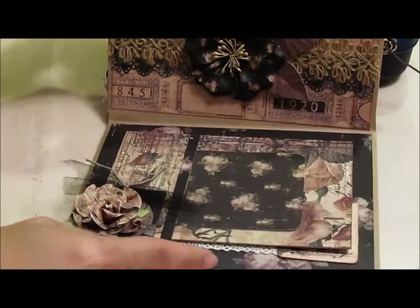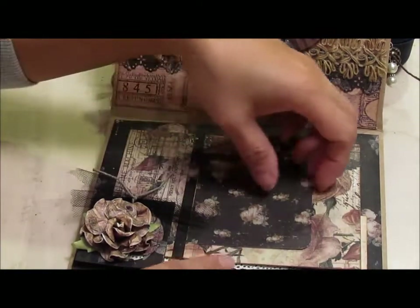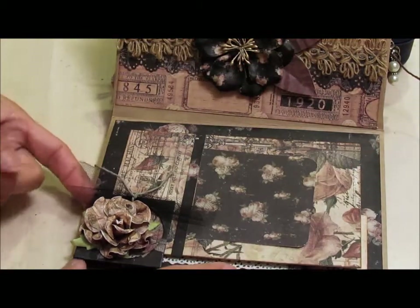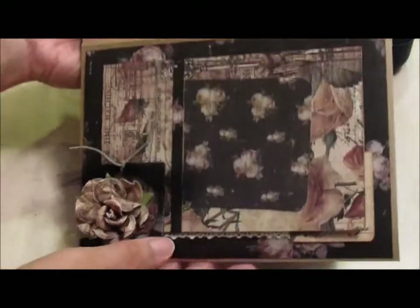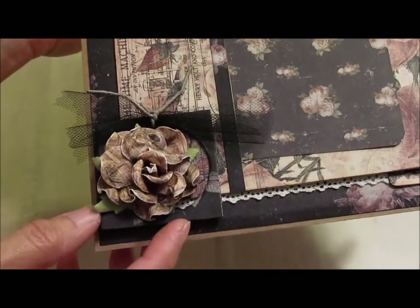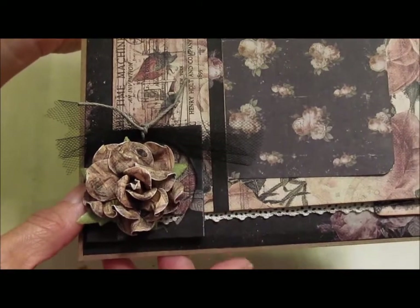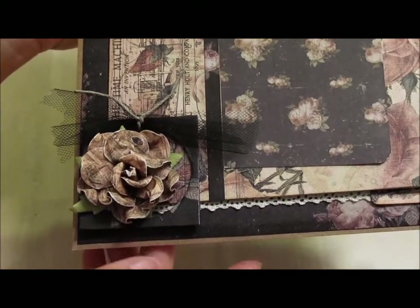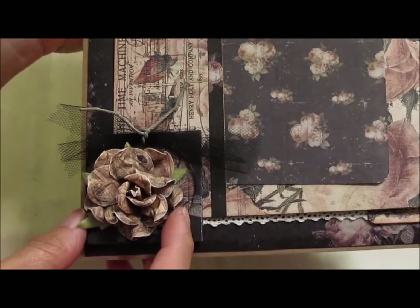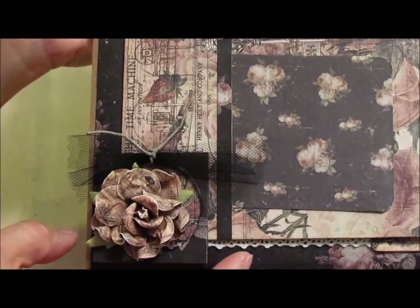For this one, I took one of the note cards and created a side pocket with it, and put just one of the smaller ATC cards in here. Then this little element that I made — what I did was I adhered the designer paper onto some black chipboard, then used a circle die from Sizzix and cut out the circle. That circle I used on another part of the album. But the negative space — I didn't want to waste it — so I used it to kind of frame this flower here. I just tied some string and some tulle on the top here just to decorate it a little bit.